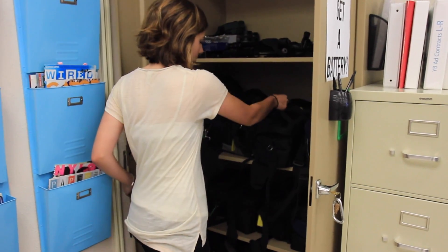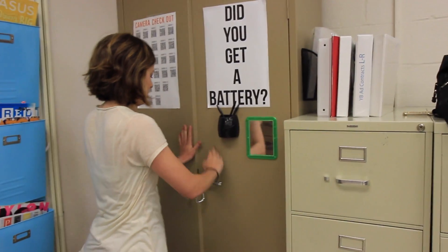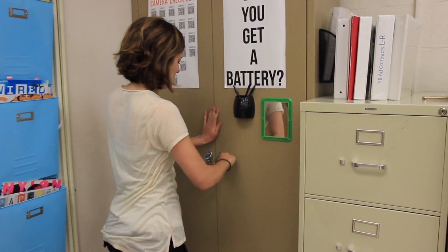Then, choose a camera and set it down on the filing cabinet. Next, lock the cabinet and put the keys back in their spot.